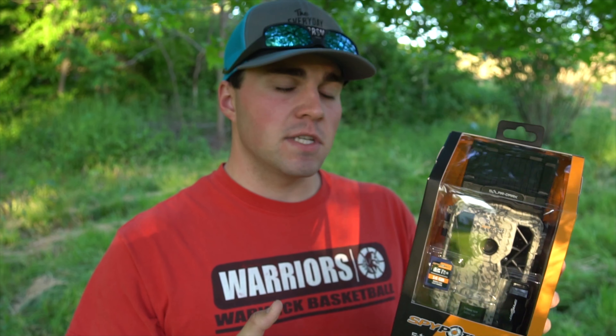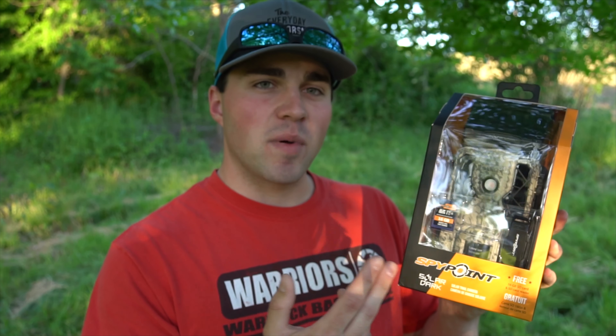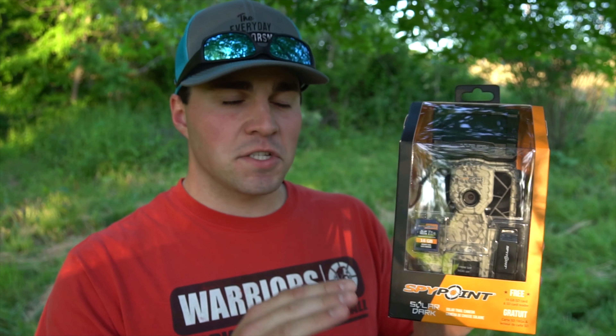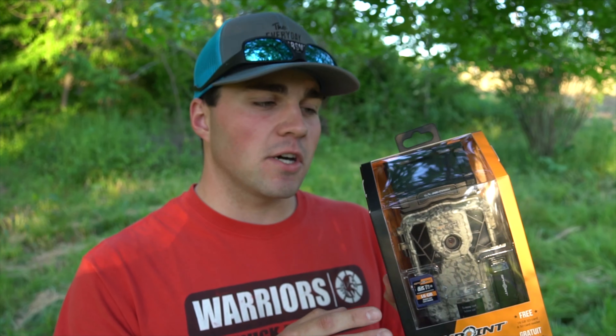Okay everybody, welcome in here to this video. Today we are going to be taking a look at the SpyPoint Solar Dark Trail Camera. This is a solar powered trail camera and this is the first time I'm ever using one of these. I'm really excited to try it out.